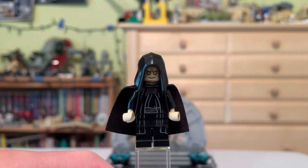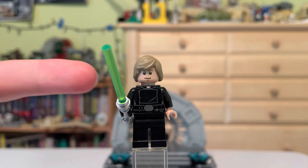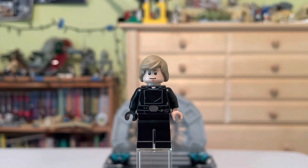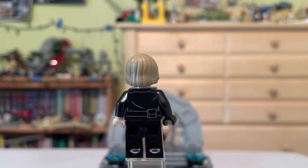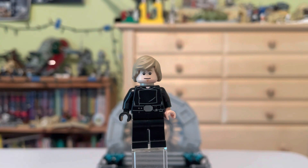Our last and probably most exciting minifigure in the set is Luke Skywalker, because of the new hairpiece mold. He comes with a green lightsaber with the new frosted lightsaber look. Luke has his usual normal face — you'll know what the second face is. He has nice torso printing and back printing that looks just like Return of the Jedi. And we have a way more accurate hairpiece here, which is amazing. I love this hairpiece — I hope it's on all future Luke Skywalkers.